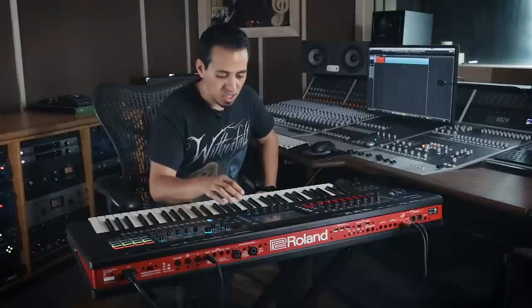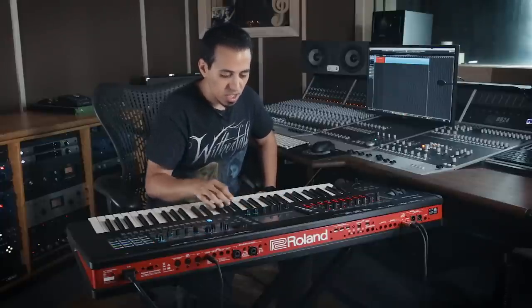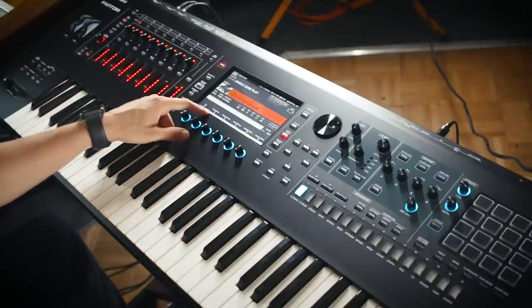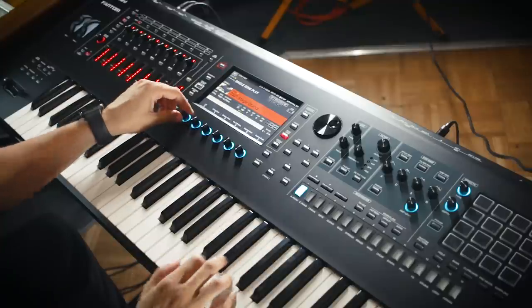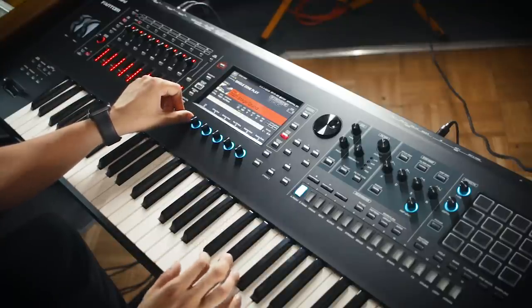Let me pull up a piano — stage grand. They give you a lot of different options: you can control how open or closed the lid is, string resonance, damper resonance, all that kind of thing. You can tell the difference between the lid being open and closed.